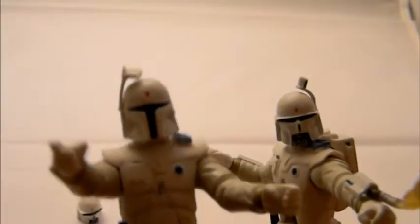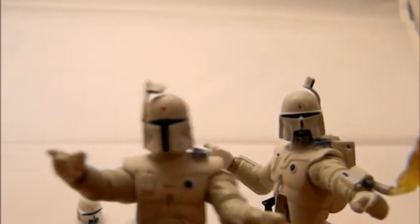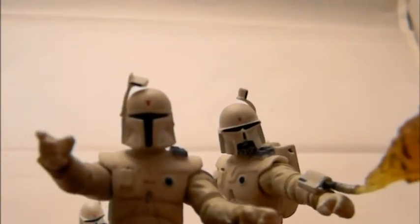Overall, the concept art Boba Fett action figure is really nice. That's Boba Fett reviewed — thanks for watching, and talk to you later.